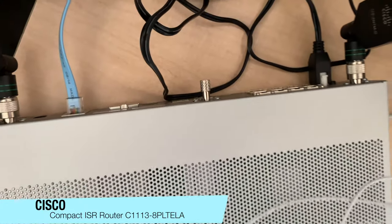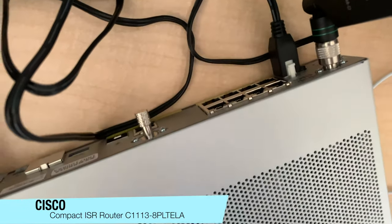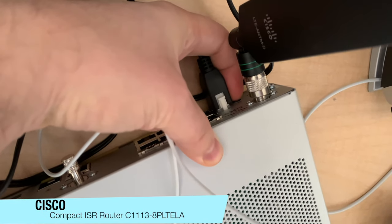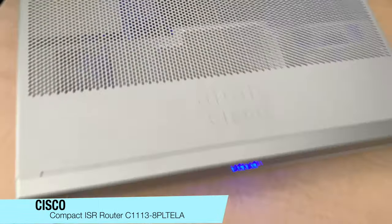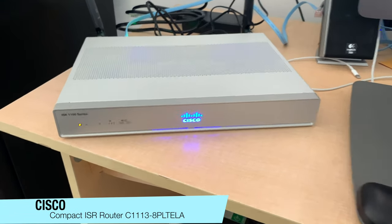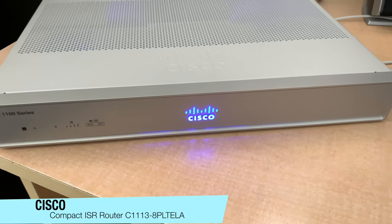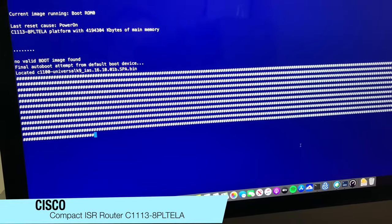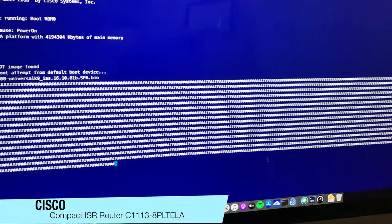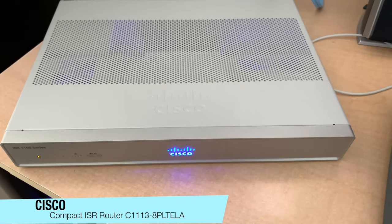We'll have a look at the back. I've just plugged in the console and plugged in the power. Now we'll switch it on — the on/off switch is right here. We can see the lights come on at the back. Looking at the front, the Cisco sign is illuminated in a nice blue color. The previous 800 series routers had no illumination. The router is now booting, and as you'll notice, it's completely silent — it doesn't have any fans, whisper quiet.